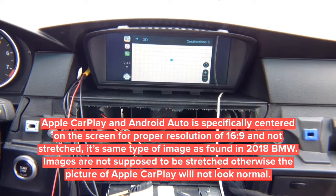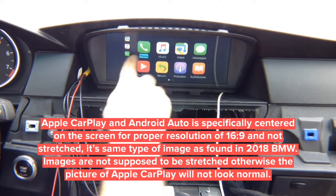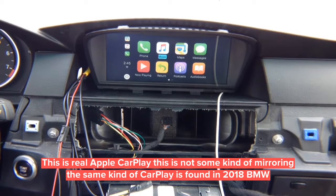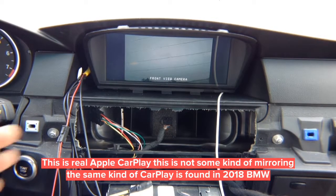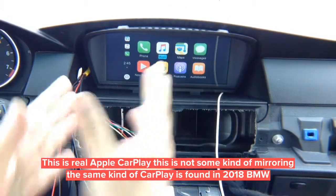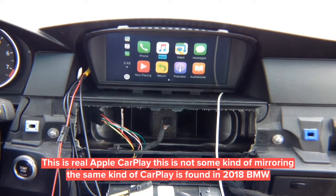Now I can control with the joystick. As I rotate the joystick, the highlight changes position. We've got rear-view camera, front camera, and CarPlay. CarPlay is not stretched — it's displayed in its normal position, the same way CarPlay is displayed on a new 2018 Mercedes or BMW or any other car.